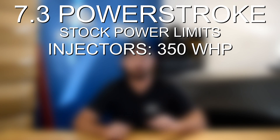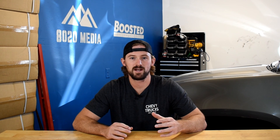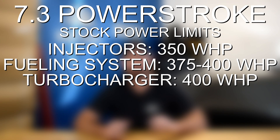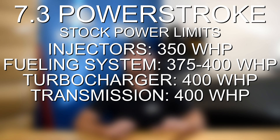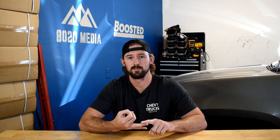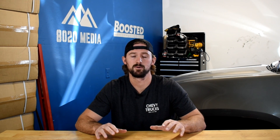Before we jump into it, just from a power limit standpoint, it's helpful to understand where the roadblocks are and at what power levels you have to start upgrading certain components. For the 7.3, the first limitation you're going to reach is with the factory fuel injectors — those are good for about 350 wheel horsepower before you need to upgrade them. With upgraded fuel injectors, the factory fueling system can handle about 375 to 400 wheel horsepower before you're going to need fueling upgrades. Also at that 400 wheel horsepower limit is the stock turbocharger and the stock transmission.